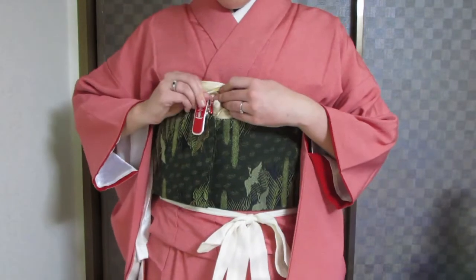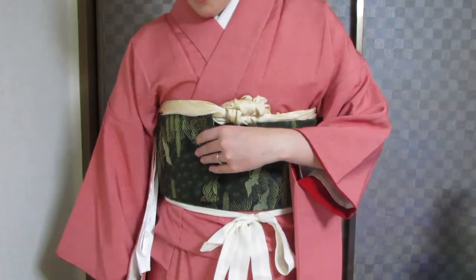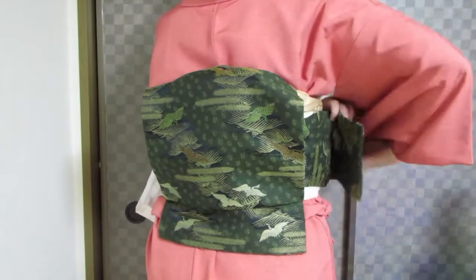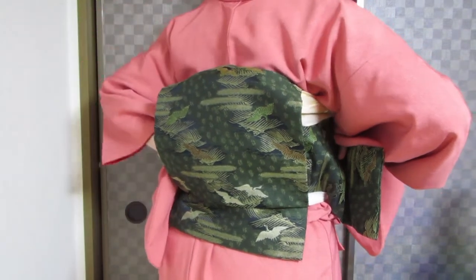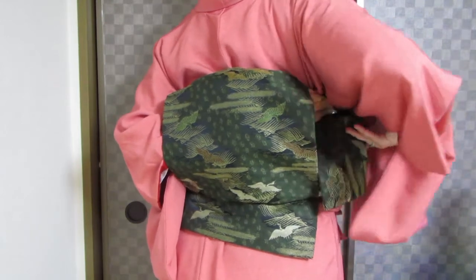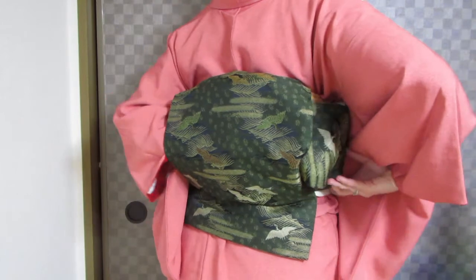You're going to unclip the tesaki and move it around to the back. With your left hand, reach into the drum of the obi — high — grab your tesaki and pull it through.